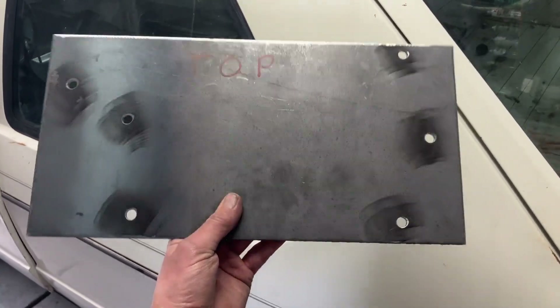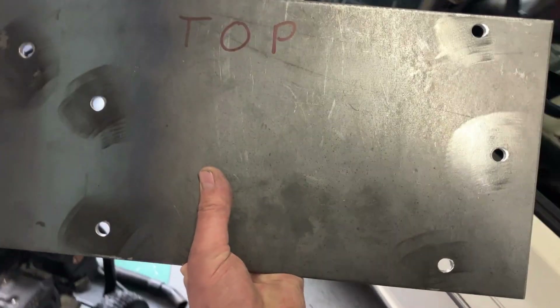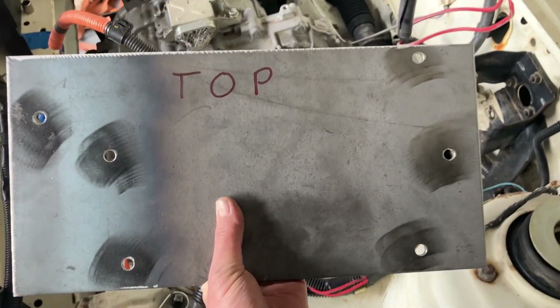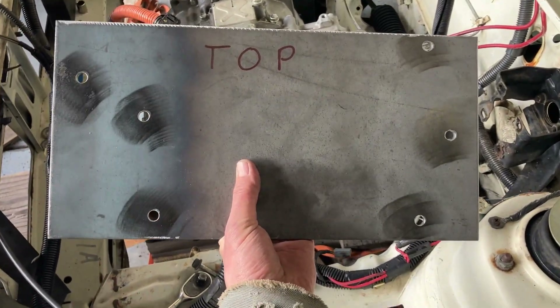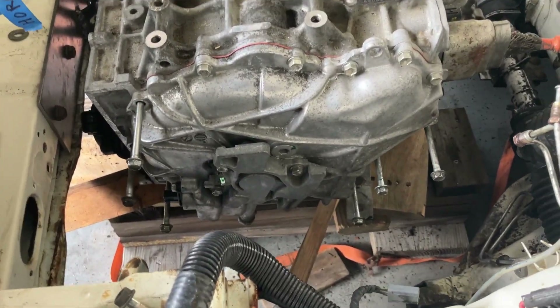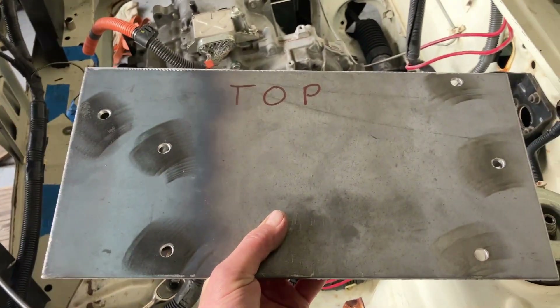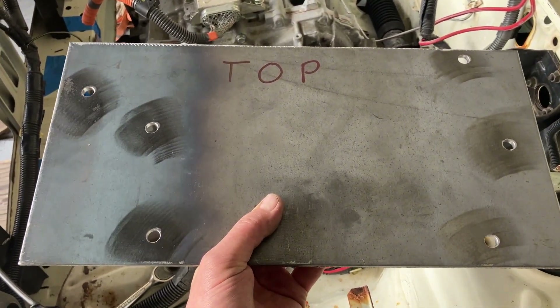Here's our piece for the side mount. It's huge — it's like 8 by 15 inches, but it's got to be what it's got to be. We can always trim it a little bit more to the shape of the transmission. I'm going to hang it on these six bolts. We'll see how it fits. Let's see how good I am at transferring bolt holes. Wish me luck.